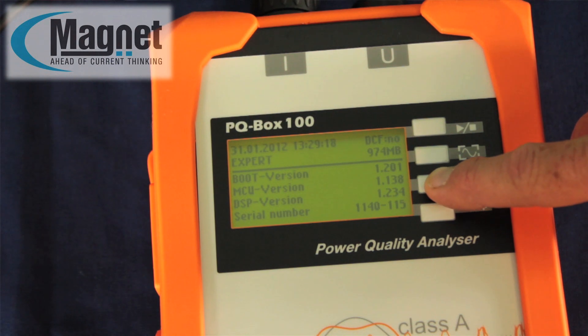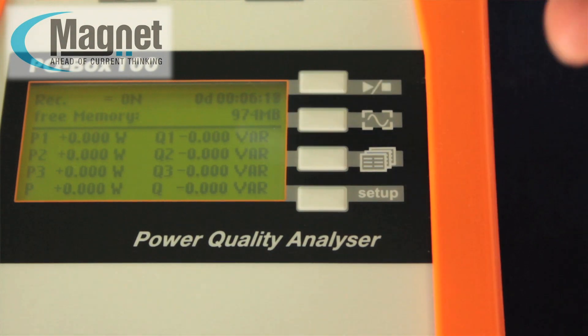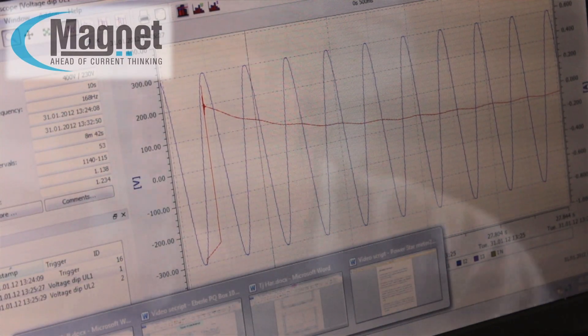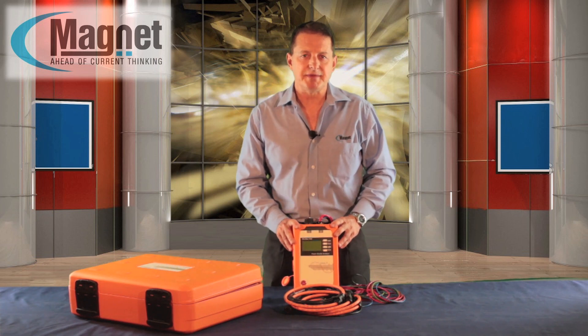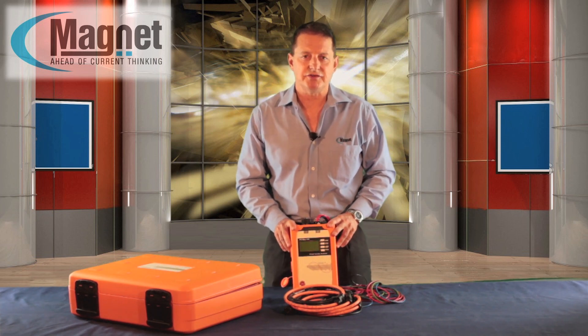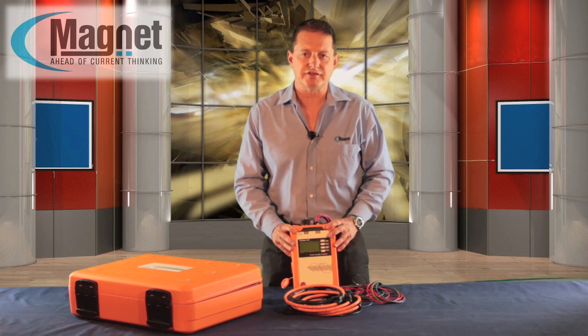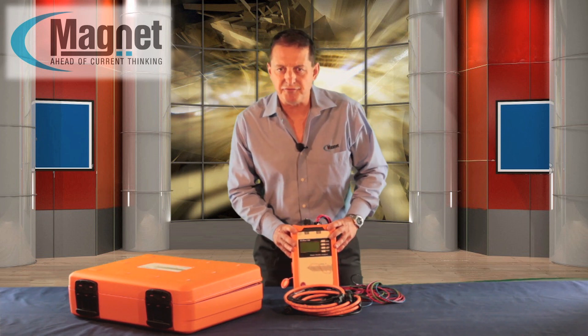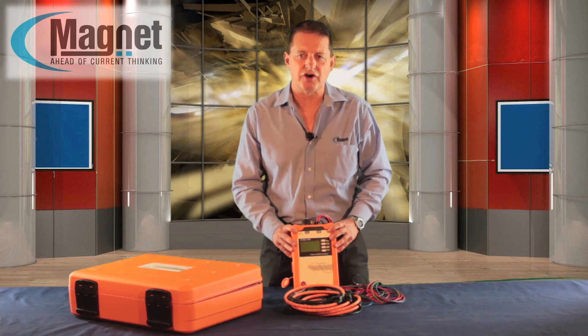A clear display provides information about the correct measurement cable and current clamp connection, and shows on-line data for voltage, current and power. An unlimited number of measurements can be made consecutively without the need to output the previous ones first. A manual trigger button enables the recording of the current network status in the form of an oscilloscope trace and 10ms RMS values.